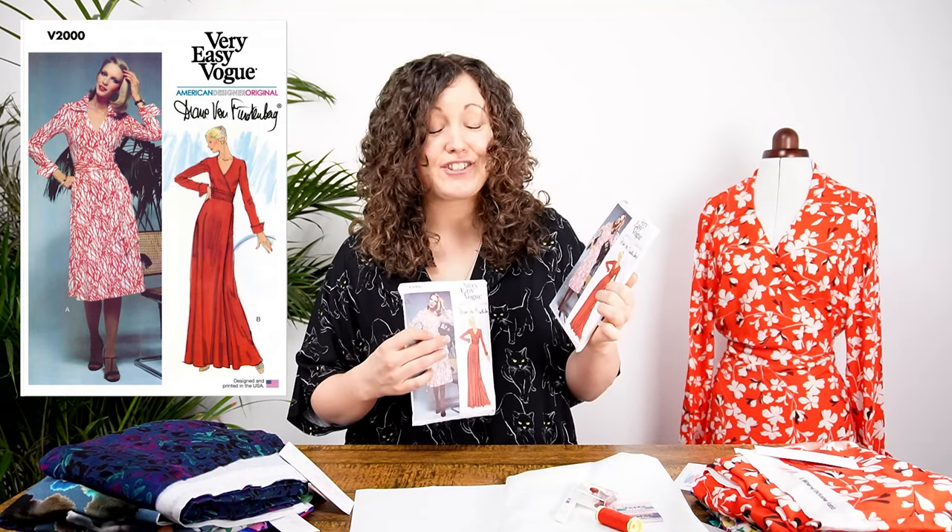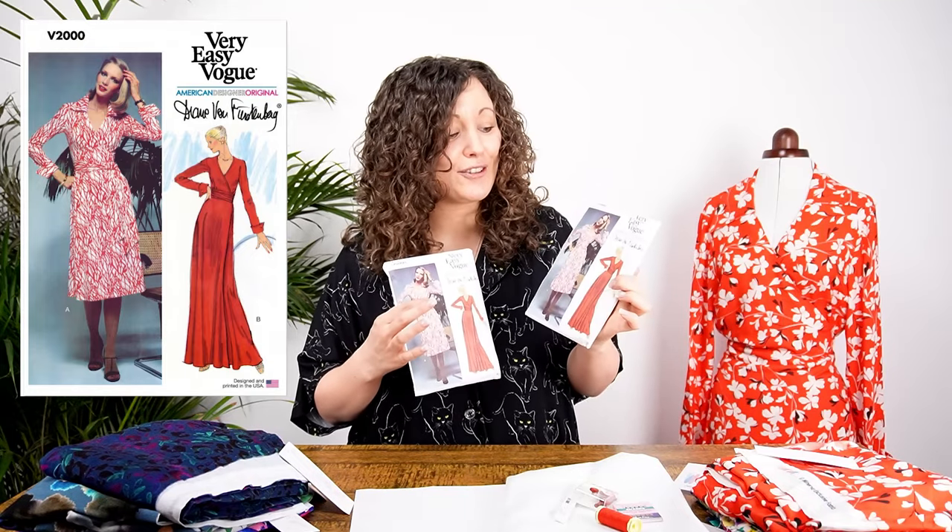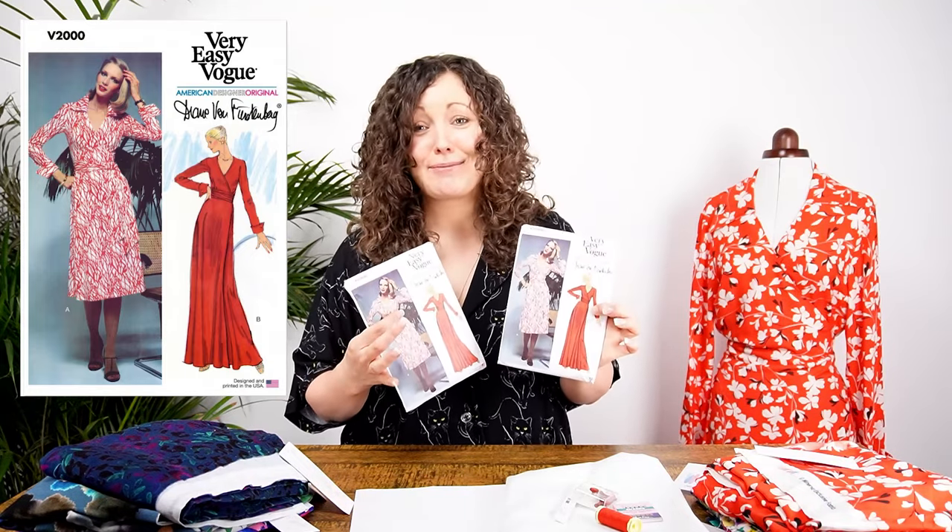50 years ago this pattern was first issued, and to celebrate that anniversary Vogue have reintroduced it into the range — it's just absolutely gorgeous. I myself love a wrap dress and I love vintage style as well, and I think this just ticks all the boxes for me.